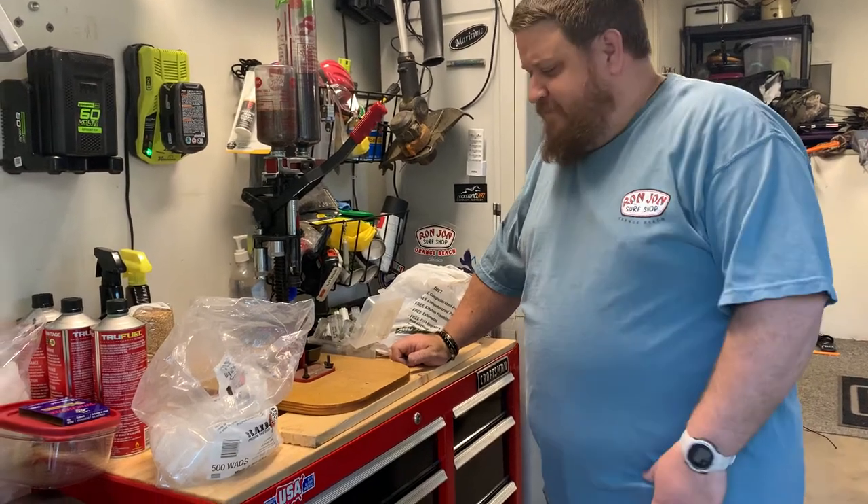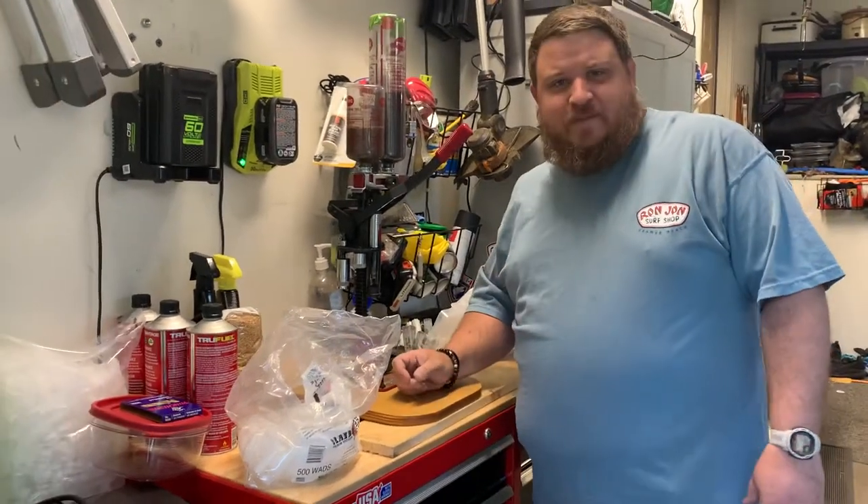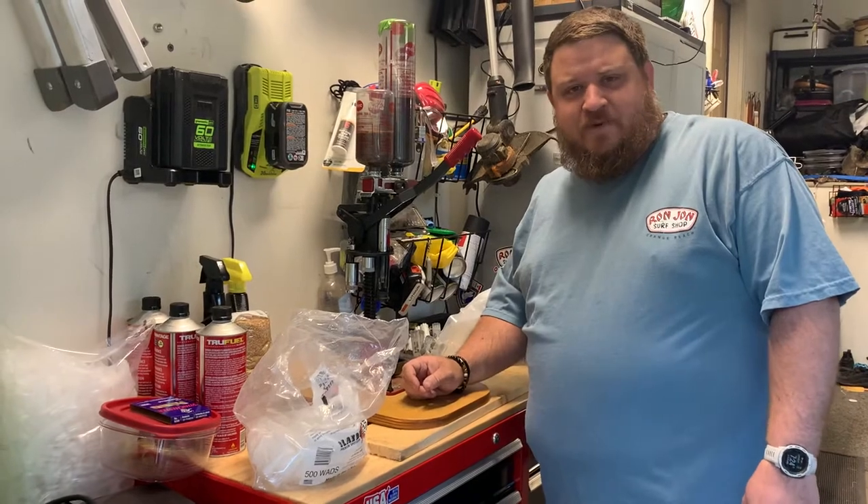Hey everybody, I'm going to do a little demonstration on making some training poppers for your dogs.